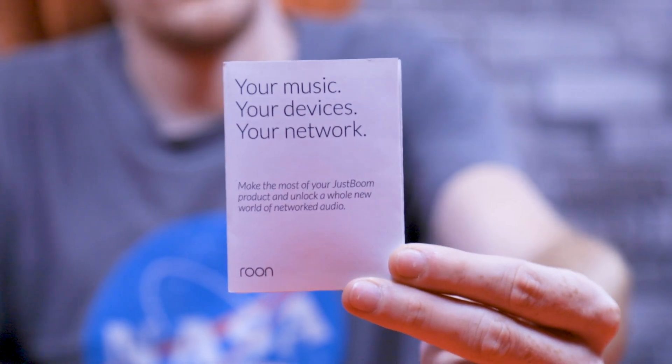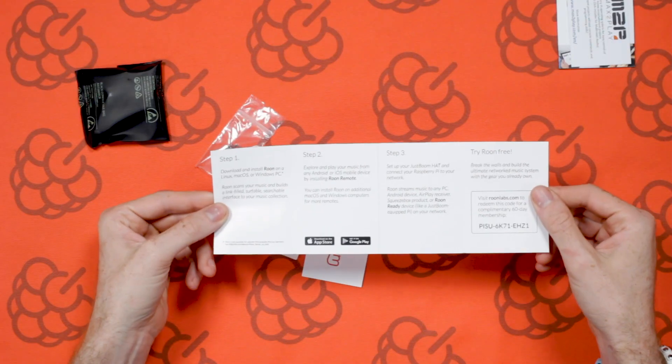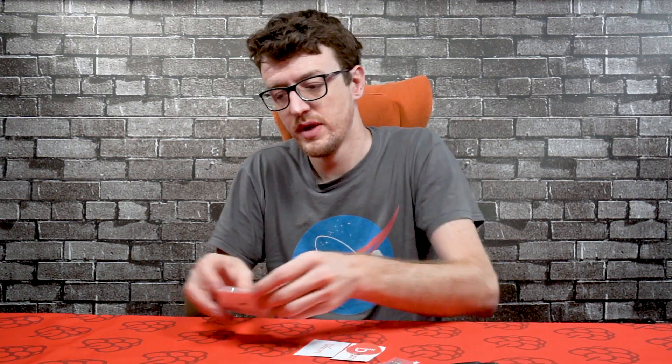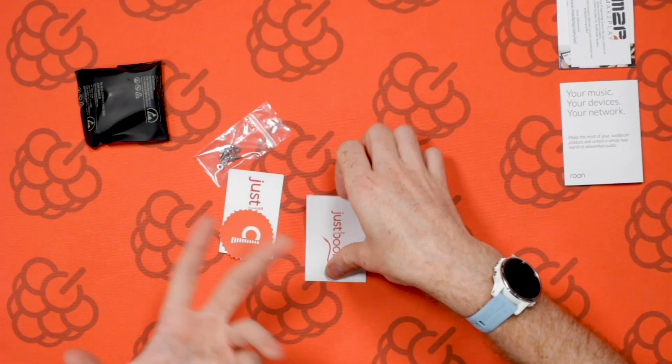Then we've got a very similar thing for Rune. Rune Labs is a high quality audiophile audio distribution — it works with Raspberry Pi and a variety of other devices. This is just a 60-day code for free use and then a getting started guide with some more information that you can find on their website.